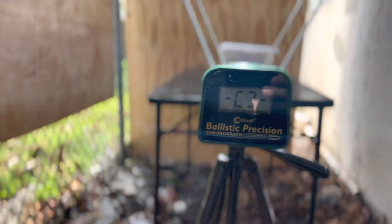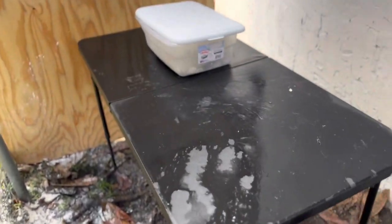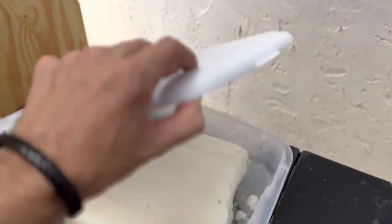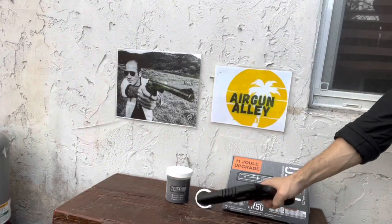We'll start with a chrono test of both projectiles, but since chrono tests are so boring, I thought that at the other end I would put some gelatin to at least make it a bit splattery.